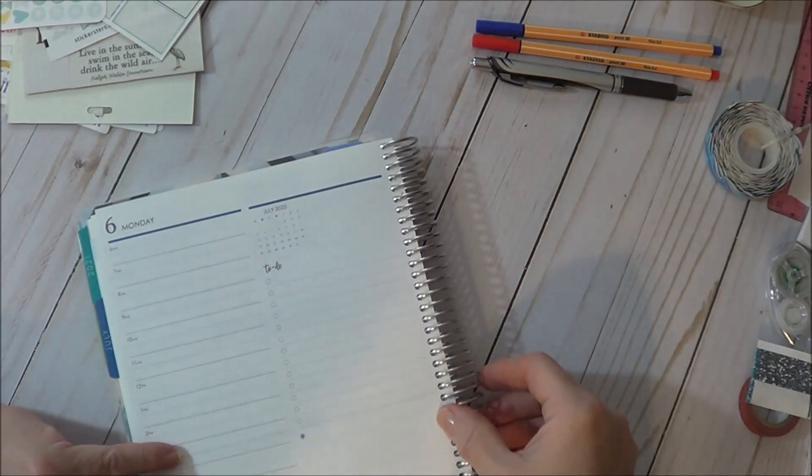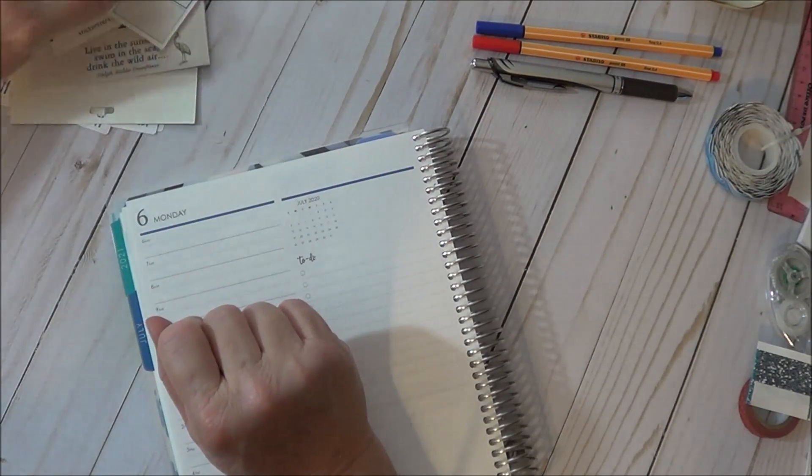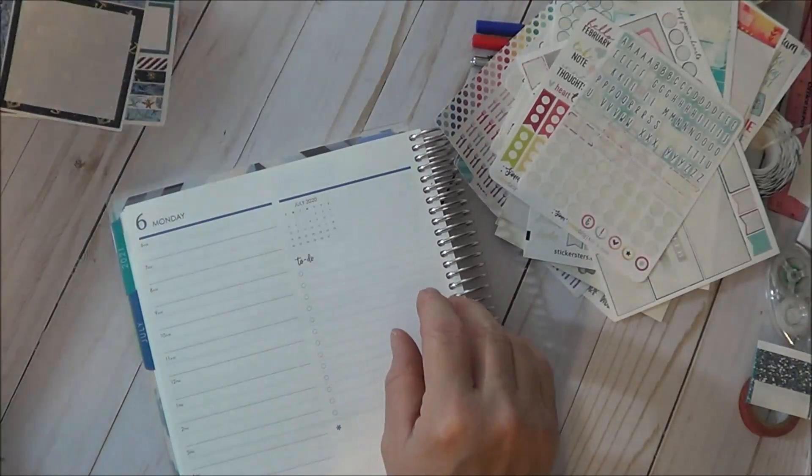So let's get started. This kit has washi, so I think I'm going to use washi.